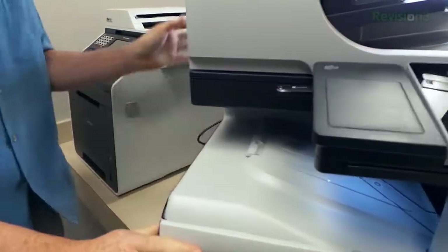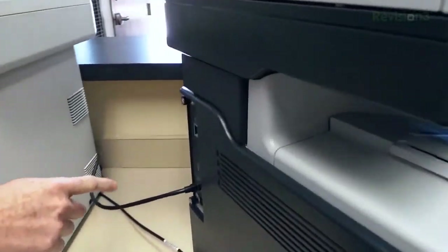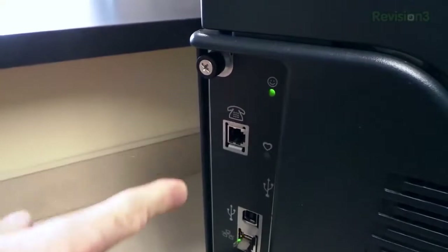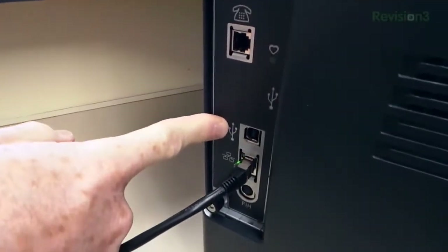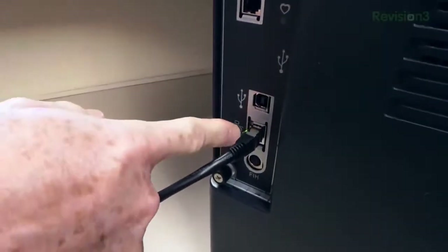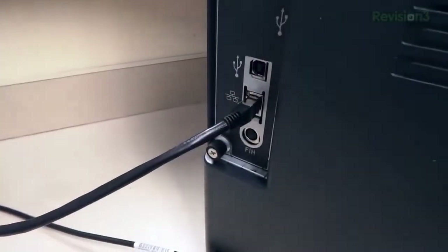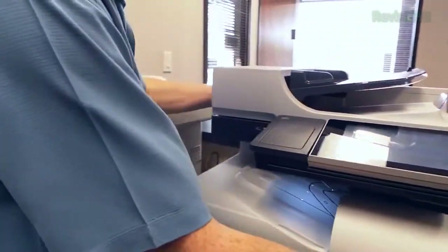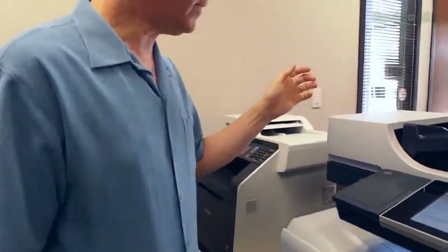By the way, this thing is heavy — it weighs 100 pounds. Over on the side, you'll see we've got the fax input, a USB input if you want to hook it up that way, and a network cable, which is how we've had it connected. It will also do Wi-Fi, although we haven't been using that since we have a network jack available. There's also a USB input right here on this side.